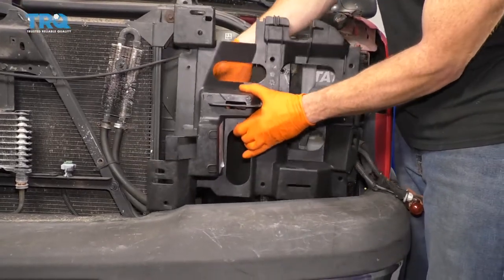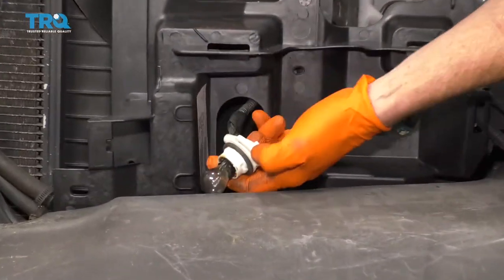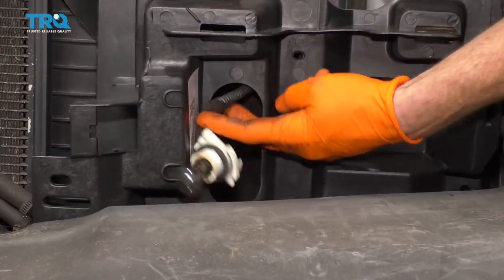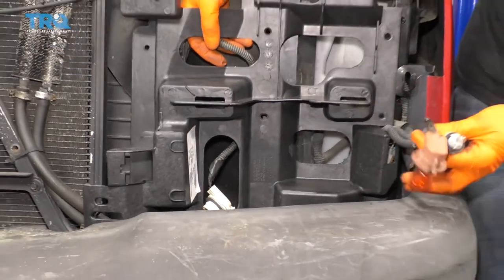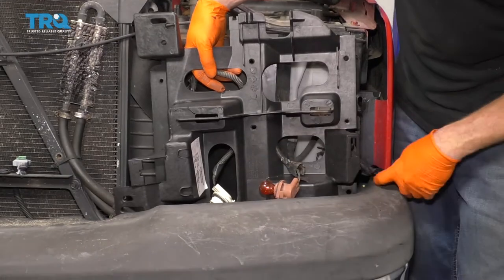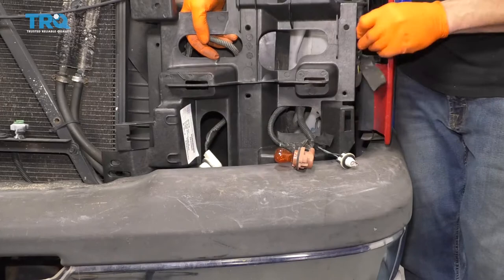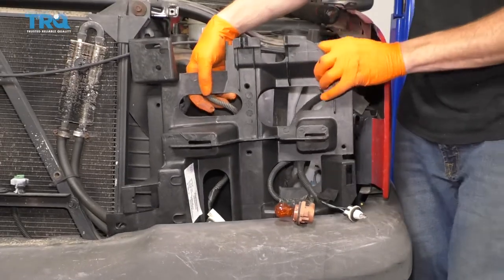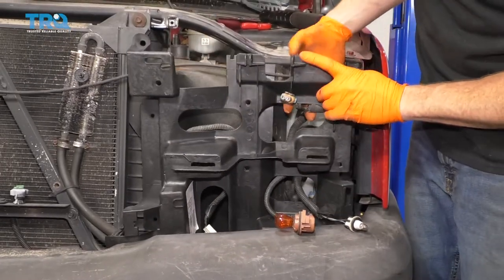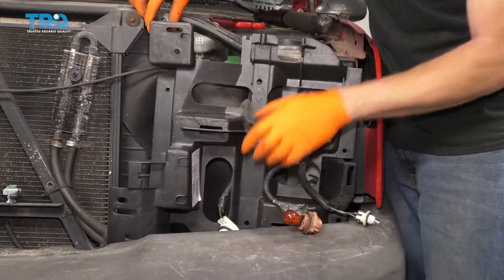Go ahead and grab it. Bring it down to approximately where it's going to go. Go ahead and put your pigtail through here, right down through that hole. We've got these ones — you've got that one right there, the marker as well, and then you'll have this one for the headlight. We're going to go ahead and put that up and through here. This looks great — we'll leave it like that.